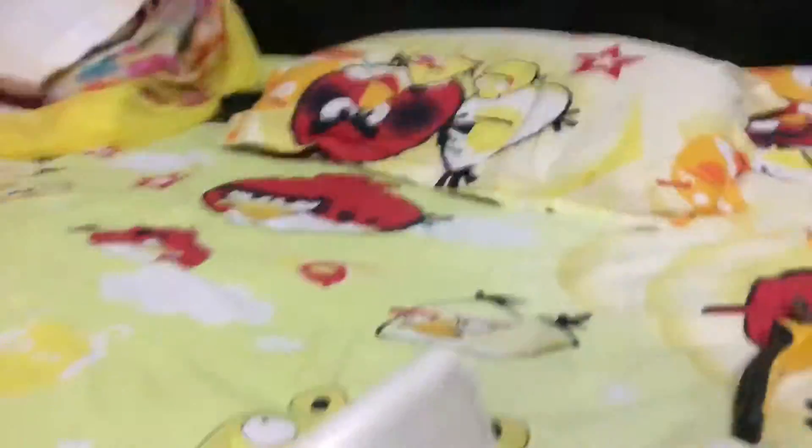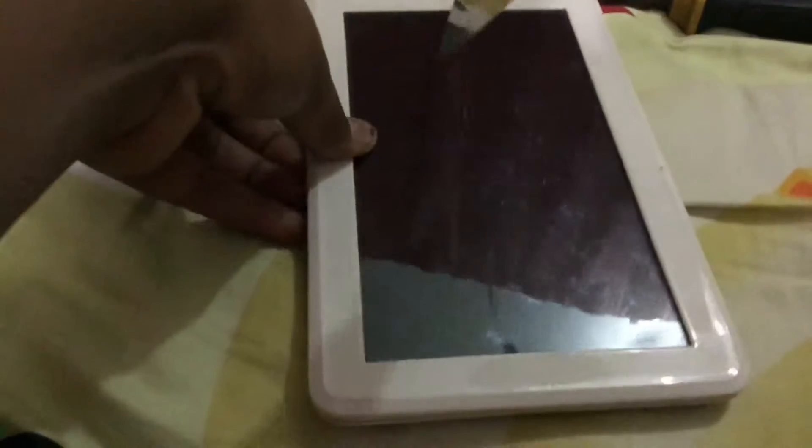Now we have to scratch it fully. Some scratches here on the side — we're going to scratch it sideways. This thing is pretty hard, you can see.